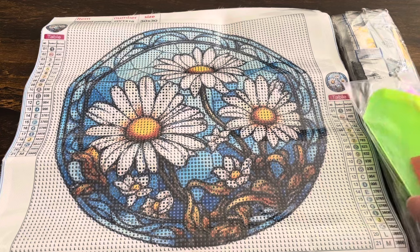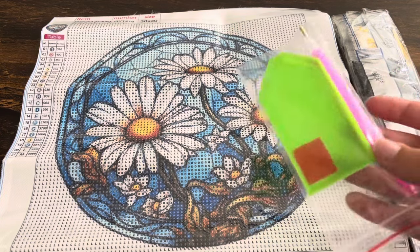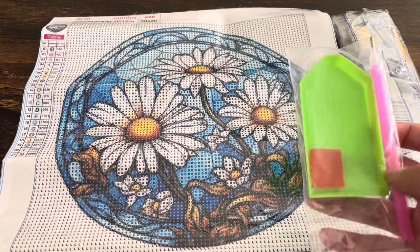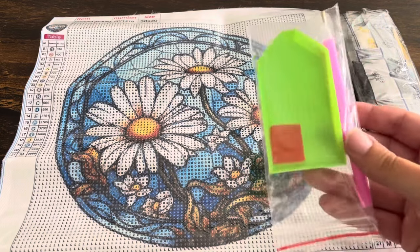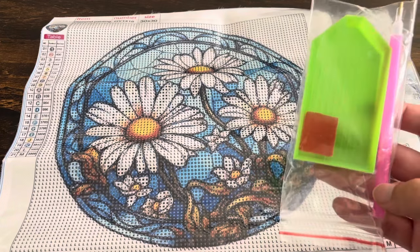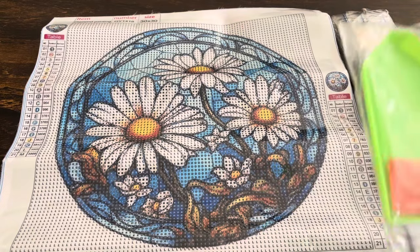Starting off, all of these canvases have these little standard toolkits that have a green bow, a pink pen, and a little piece of wax. Some of them have little multi-places for the pen and others have little baggies, but other than that they're all pretty standard across all of them.